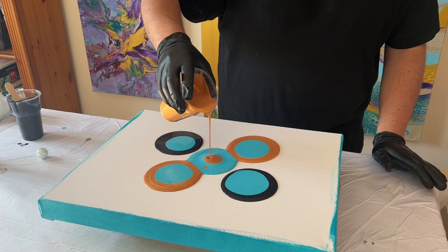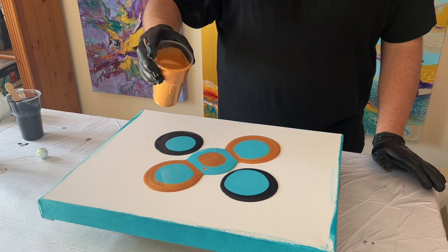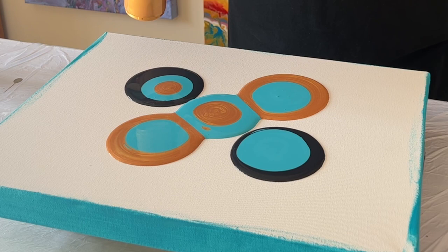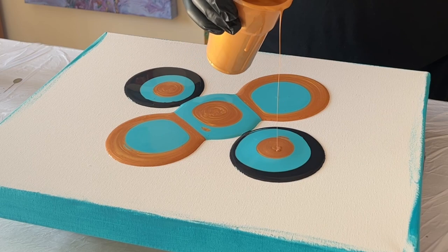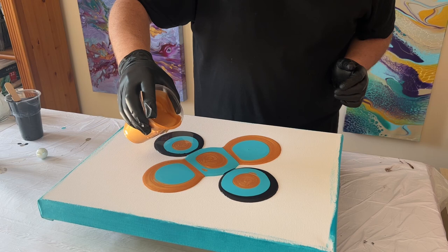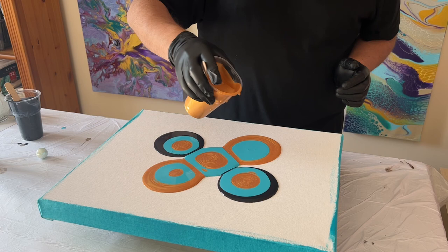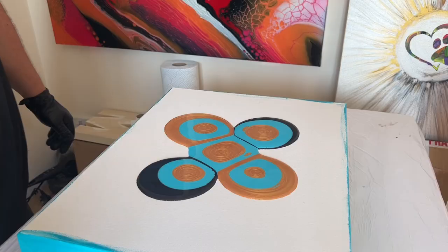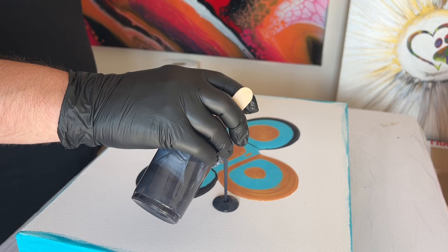There's absolutely no rush when you create, so just enjoy being in the moment. Don't worry about the end result — just enjoy the process. All we're concentrating on at the moment is puddling the paints in the middle of the canvas. I'm not just doing one puddle; I'm doing various puddles and puddling all different colors within the same puddle. That's going to help create some infusion with the paint and some depth to the piece.